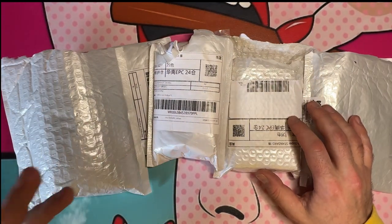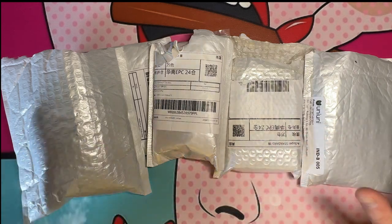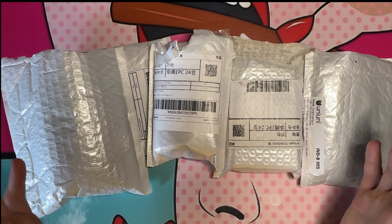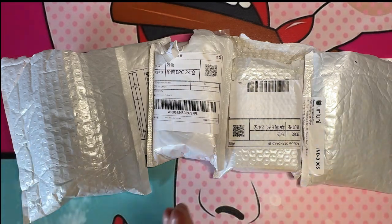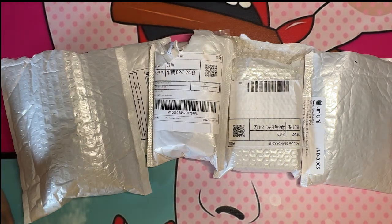What's going on you guys, so today we have five gadgets, tech-type items from Wish. We're going to unbox them and see if they work, if they're legit, or if they're garbage.